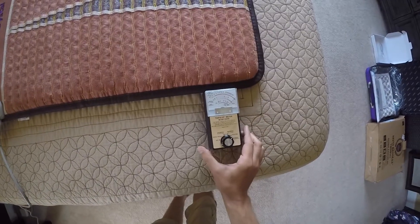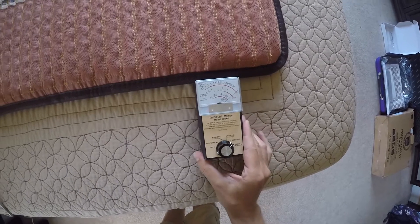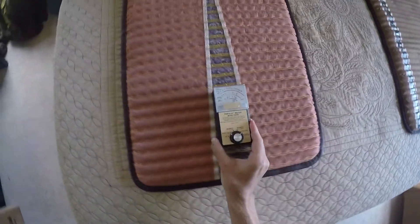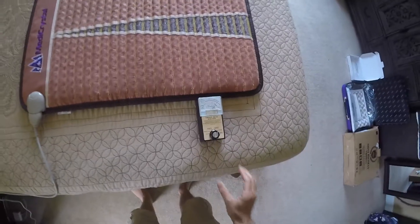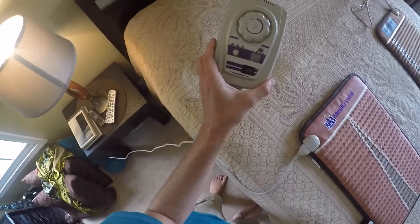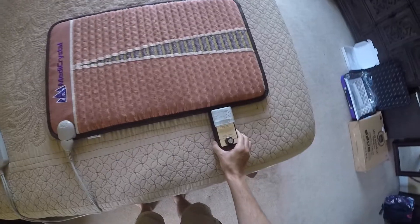First, I wanted to show you guys this because I've never seen anything like this. As you'll see, it buries the needle all around the periphery of this MediCrystal mini mat, and in the center it's high as well. But especially the periphery is extremely high field strength. And what's strange about that is that I haven't turned it on yet — this is what it does even when it's switched off. I've never seen anything like that; I don't know how it can do that.